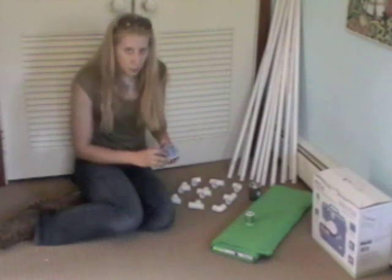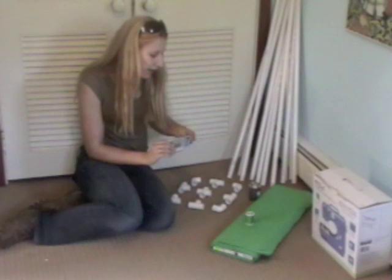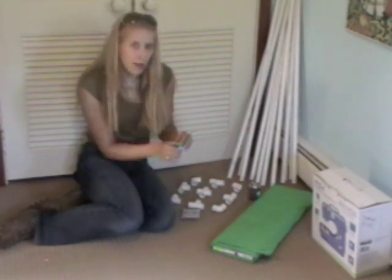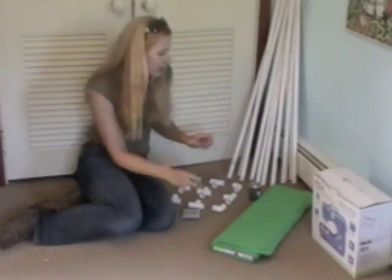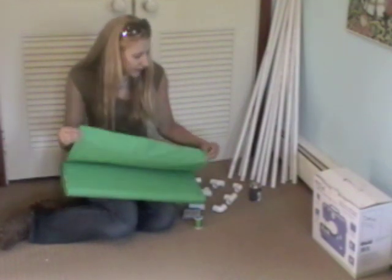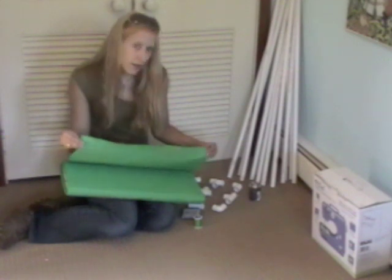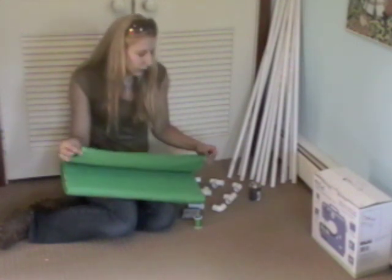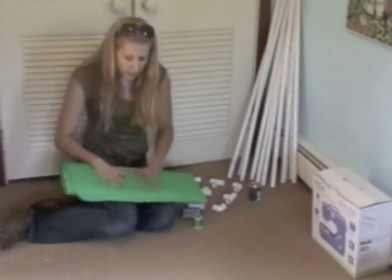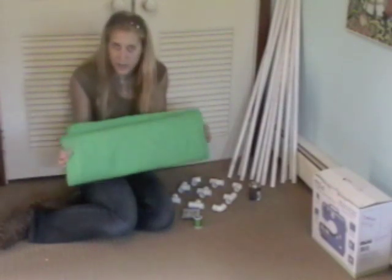Then I went to Walmart — my arch enemy — but sadly one of the only places where you can buy this sort of thing in this area. I got some pins because I needed more pins for sewing, some Kelly green thread, and a bolt of green fabric. The fabric they had was 36 inches wide, which is three feet. I needed two six-foot lengths, so technically you could do it with about five yards. To be safe, I just bought the whole bolt, which is 10 yards — this cost me about 19 to 20 bucks.